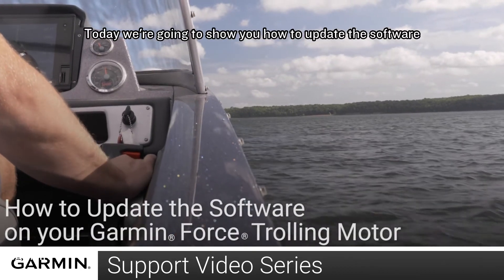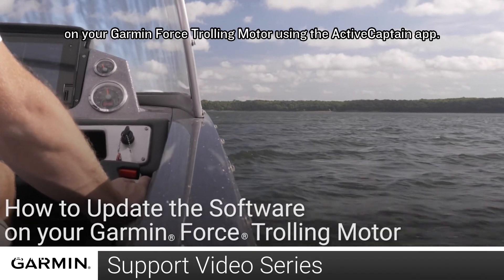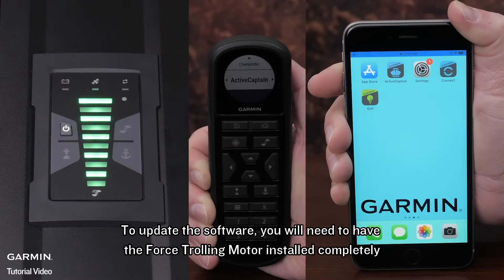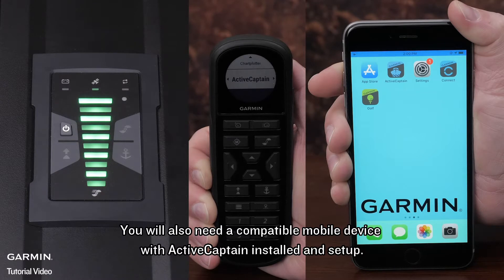Today we're going to show you how to update the software on your Garmin Force Trolling Motor using the ActiveCaptain app. To update the software, you will need to have the Force Trolling Motor installed completely and paired with the wireless remote control. You will also need a compatible mobile device with ActiveCaptain installed and set up.